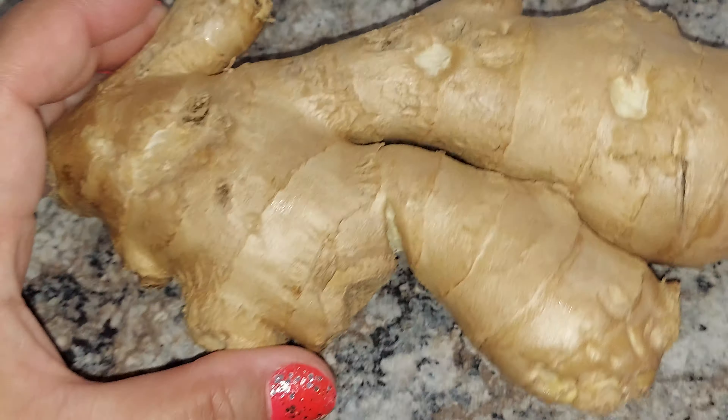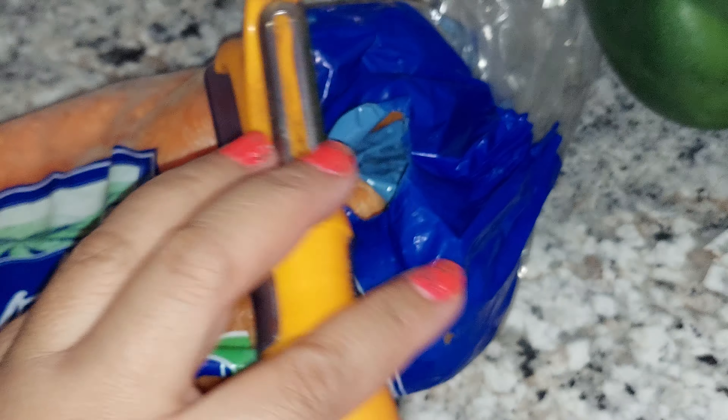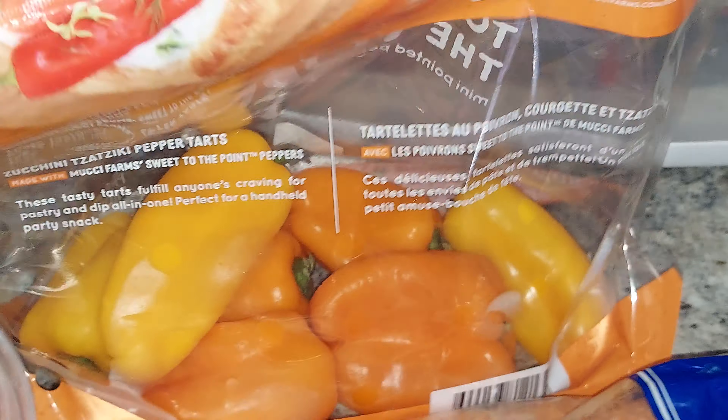I'm gonna make pancit — Filipino bihon — because I missed the pancit. And then I'm also gonna make curry instead of just plain squash and sweet potato. I'll add curry powder and coconut milk. Let me check if I have coconut milk — sorry about that guys, I forgot about the coconut milk.